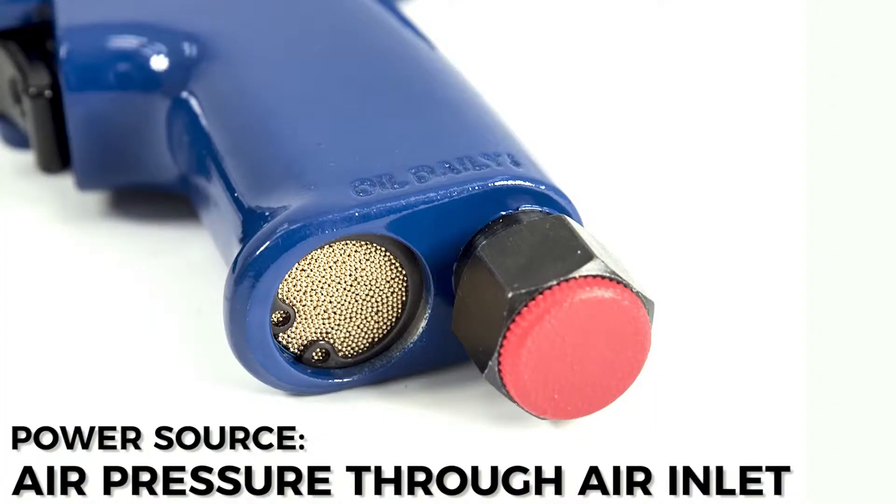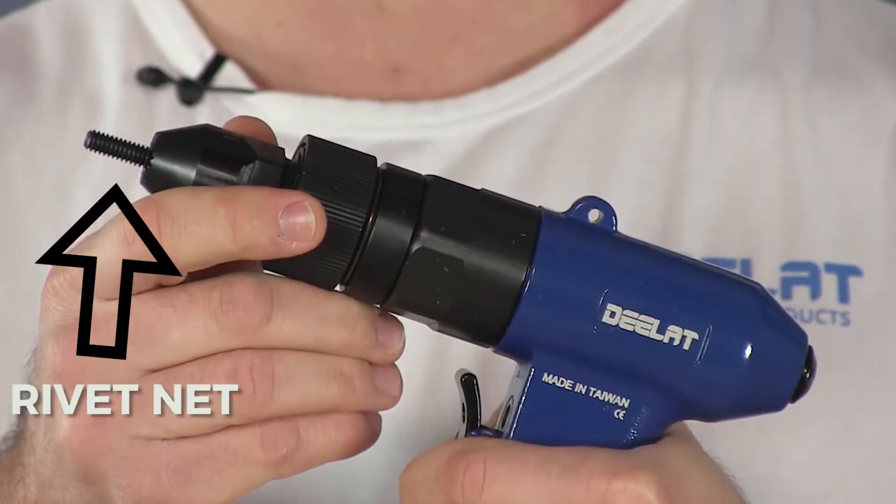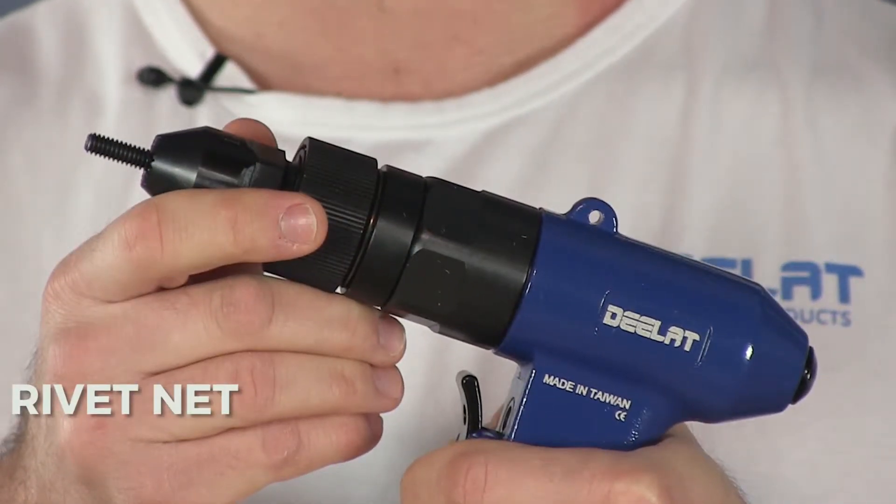The pneumatic air rivet nut setter is powered via air pressure fed into the air inlet at the bottom of the tool. A rivet nut is threaded onto the head and inserted into a determined hole. The tool is then activated, collapsing the rivet nut and securing it tightly to the material around it. The setter then spins out of the threaded hole.